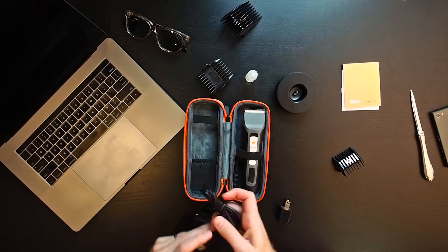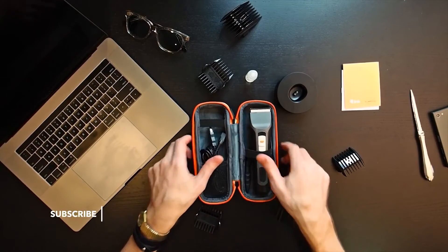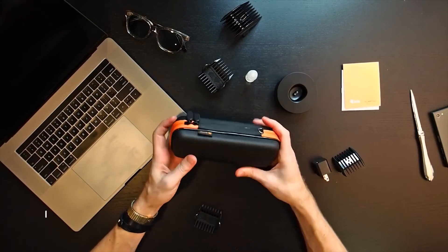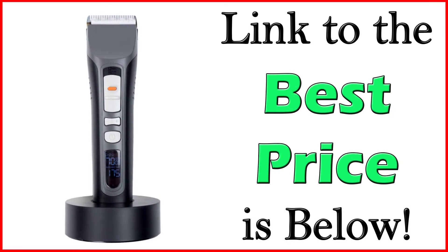So there you have it — this is the Brio Beardscape trimmer. Nice, high-end. It feels strong and sturdy. The case is nice. It feels quality. It feels like it's something that's going to last a while, and I think it's something that you would be proud owning.